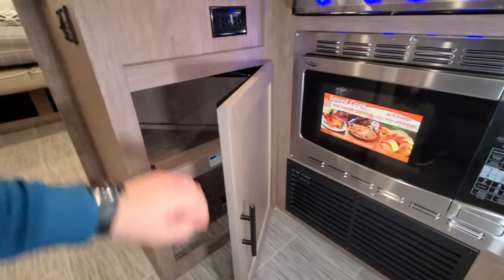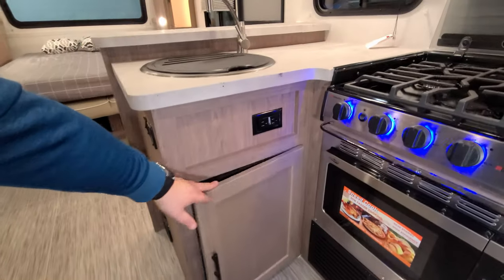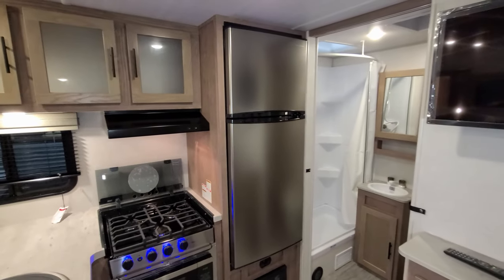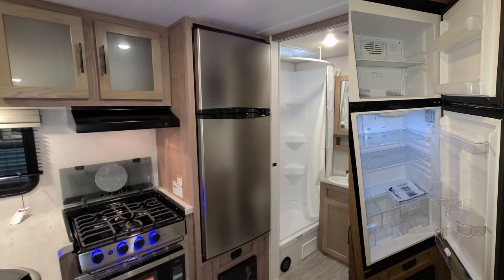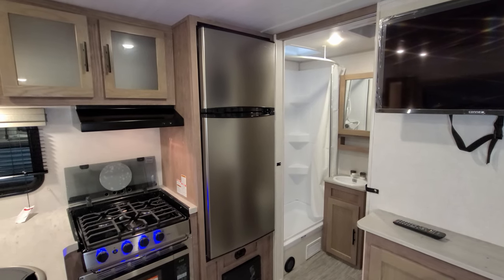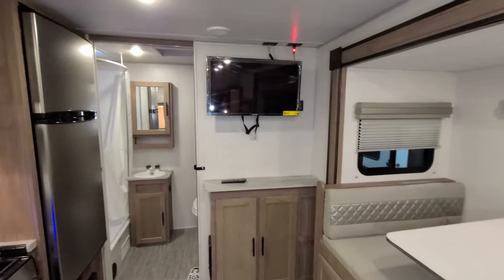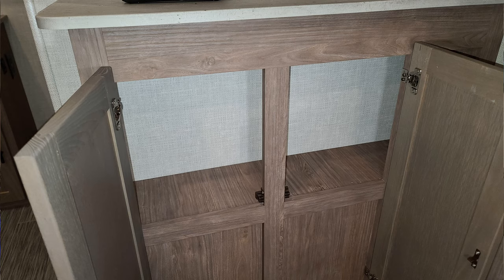There is some storage underneath the sink area, with an electric outlet there as well. Refrigerator-wise, you have a 12-volt, 10.7-cubic-foot refrigerator, which is pretty common in RVs nowadays. They're going for that solar panel slash off-the-grid kind of use scenario, so a 12-volt fridge makes sense. There's also some storage below your TV area.